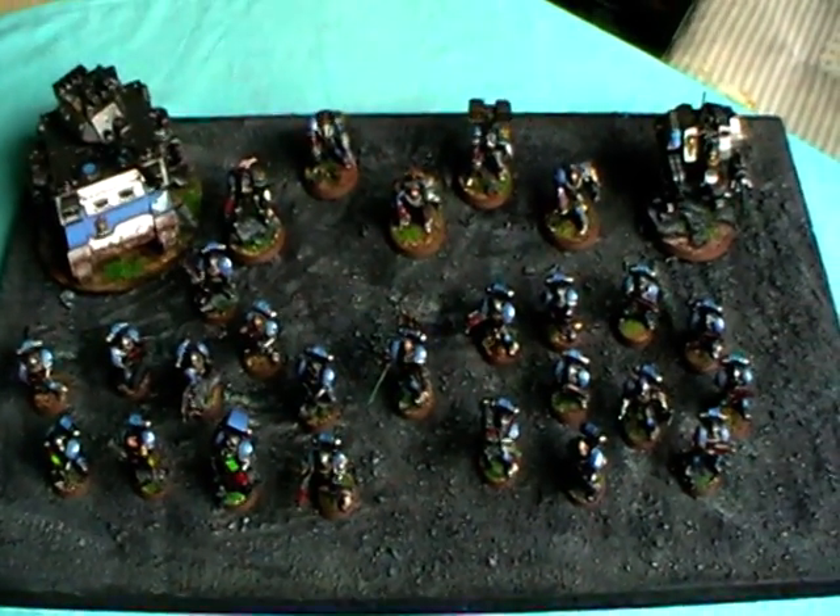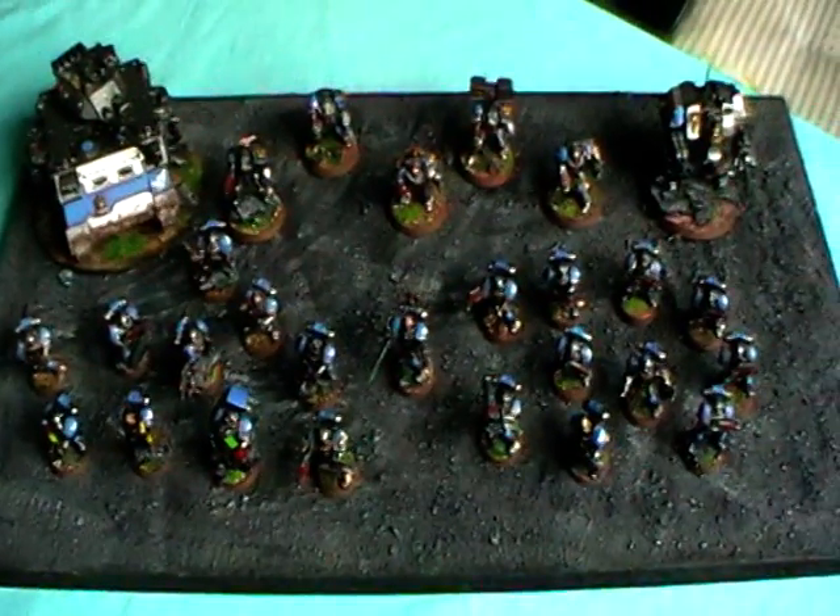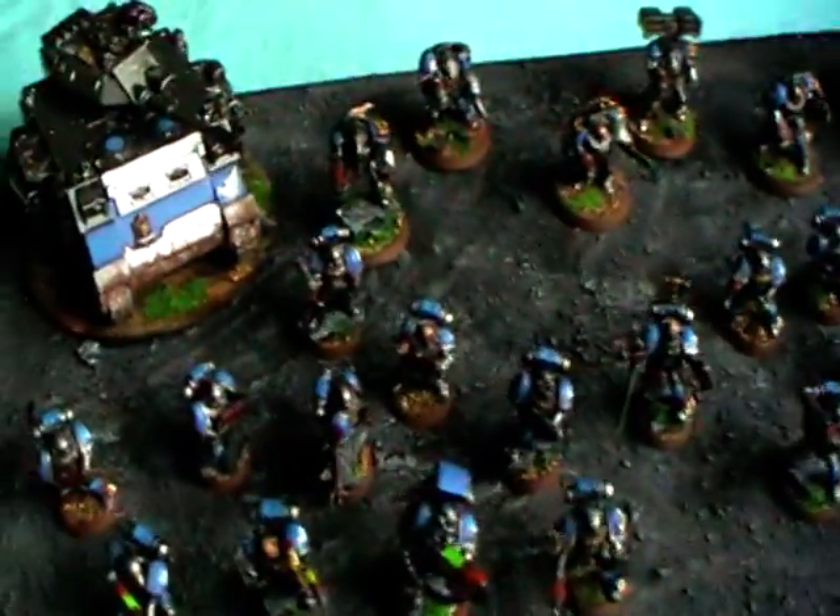Hi Chewys! Here's Alexandra, and here you see my first thousand points of Space Marines of my Wings of Fury chapter.